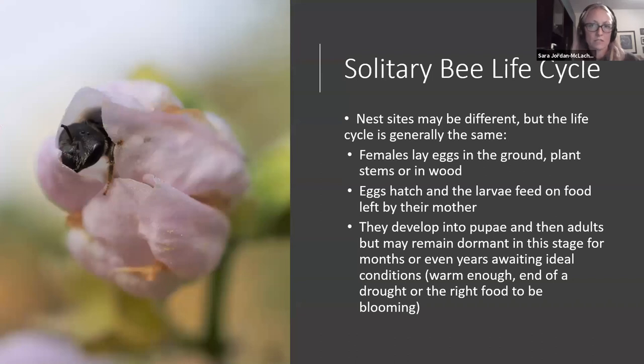Looking closer at solitary bees — they might have different nest sites but their life cycle is generally the same. Females lay eggs in the ground, in plant stems, or in wood — you can see where leaving those plant stems standing comes in. Also, having bare ground is definitely an asset for them. Mulch is great for compost and moisture retention, but if you can leave some open dirt, that's going to help solitary bees and is also where they spend the winter.